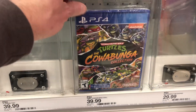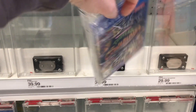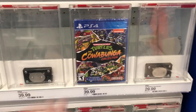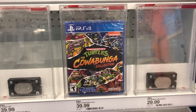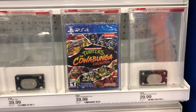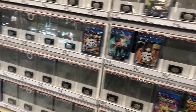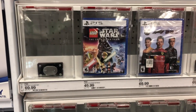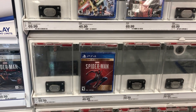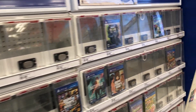PlayStation 4 has the Cowabunga Collection at Target too. iArcade, come on — get this on your platform, that would be awesome. Could you imagine Shredder's Revenge on the iArcade? I'm tempted to get the Sega Genesis Shredder's Revenge — I've seen it on eBay. It's 16-bit, and it's as close as you can get. I haven't played Shredder's Revenge yet since I don't have a newer console — I've been buying the arcade cabinets.